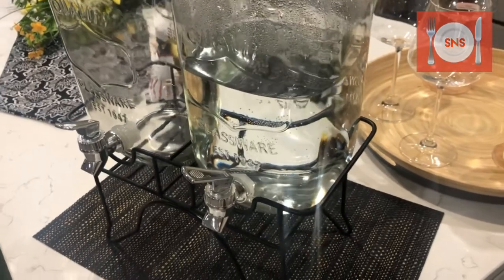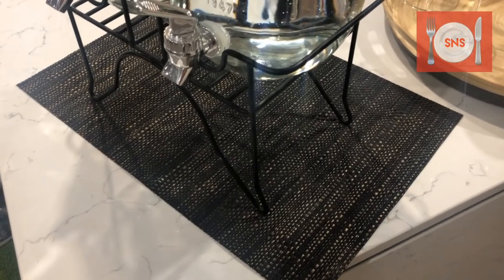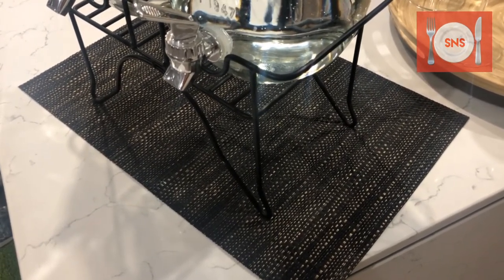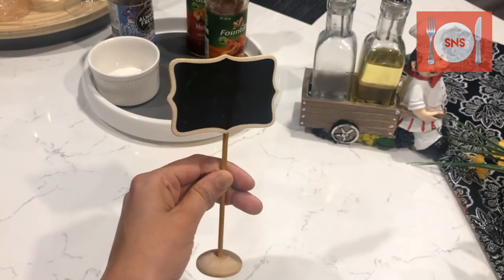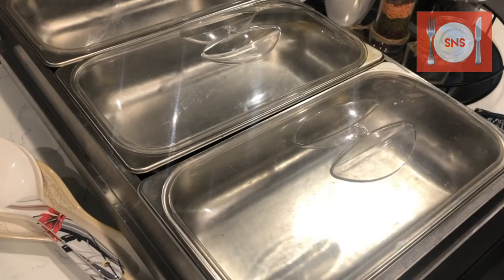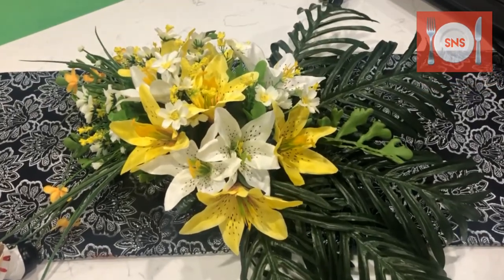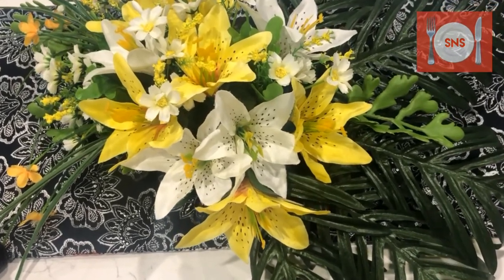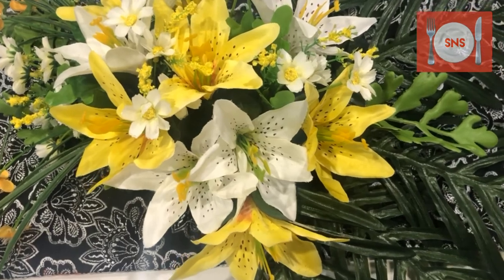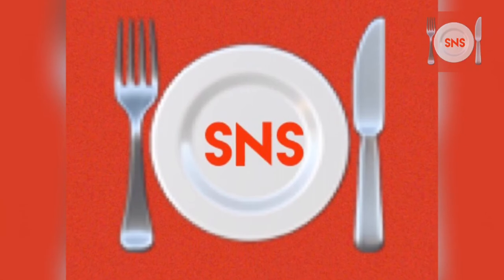This was a simple video on how to decorate your buffet table. I hope you liked it. If you liked this video, please subscribe to my channel and like this video. Thank you so much, and we'll see you next time.